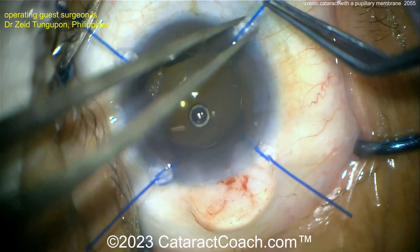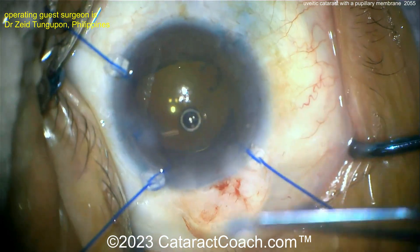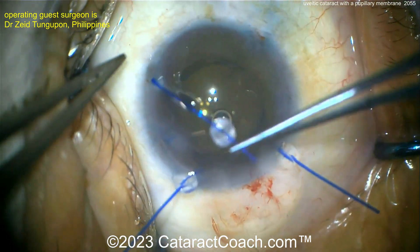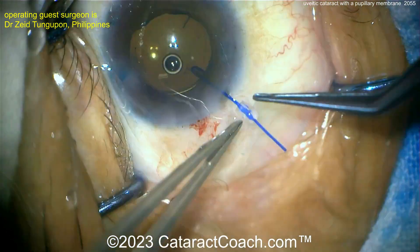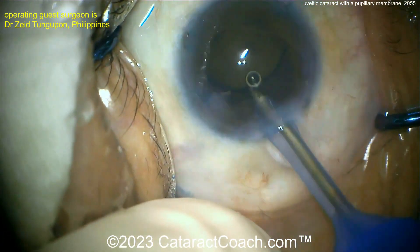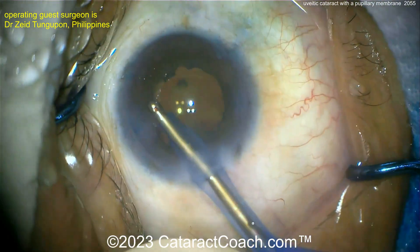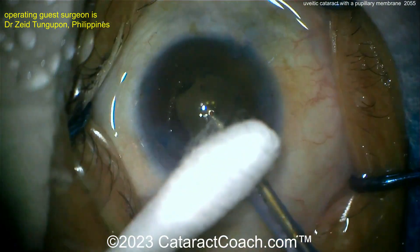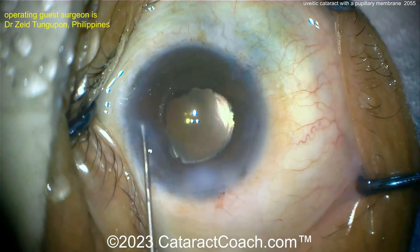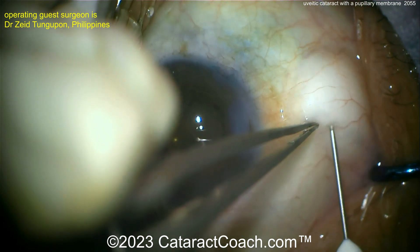Give patients extra triamcinolone. Taking out the iris hooks — I like removing them prior to taking out the viscoelastic. Watch the patient carefully in the post-op period: higher incidence of CME (cystoid macular edema) in these eyes because of prior uveitis, and they may have a prolonged inflammatory response after surgery, which we can manage. Beautiful surgery — thank you for submitting this. Keep these pearls in mind when you have a similar case. And there's the steroid injection.